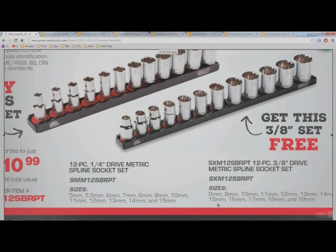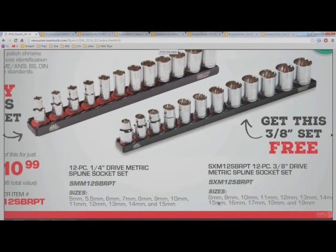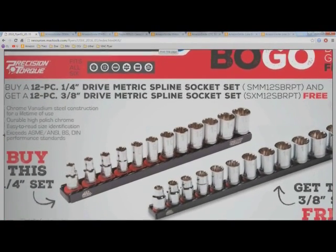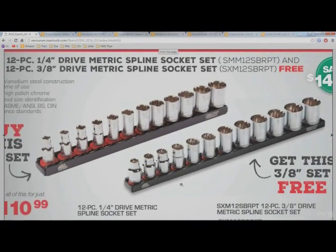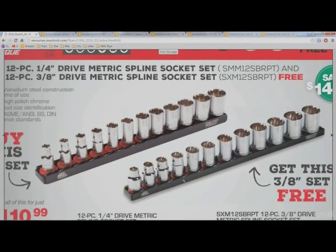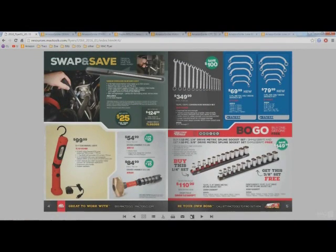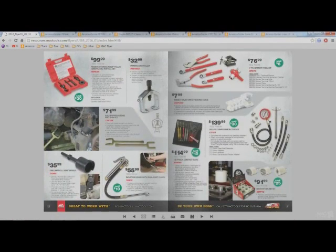They look like a semi-deep profile — somewhere between a shallow and a deep socket. It doesn't say for sure, but it might just be the picture. Either way, that looks like a good deal to me — I'd recommend it if you need those sockets.